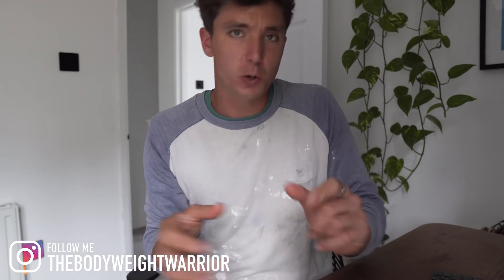What's up Bodyweight Warriors and welcome back to another video, another vlog. I've actually got a very quick one for you today. I've kind of been super busy renovating and finishing the flat that I've talked about previously in some videos. But I thought there was a good thing to talk about in relation to a tool that I've been using during my injury rehab.